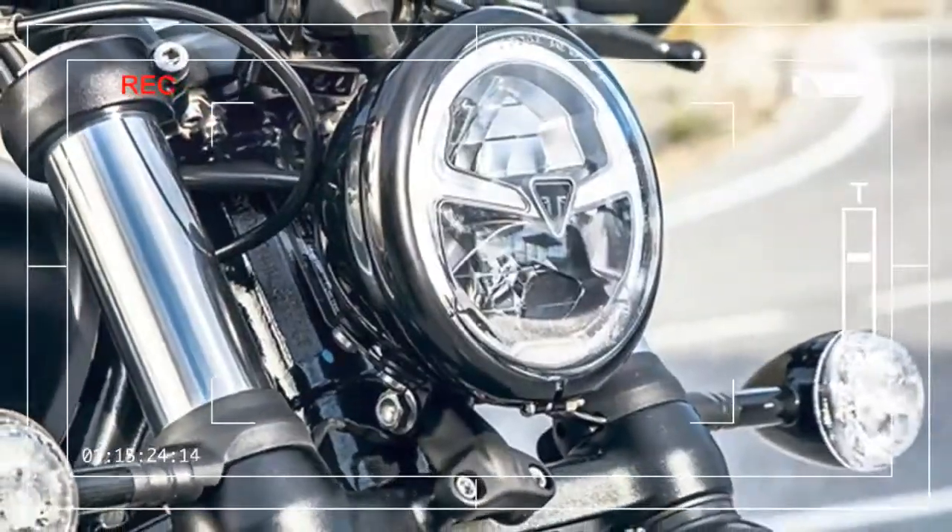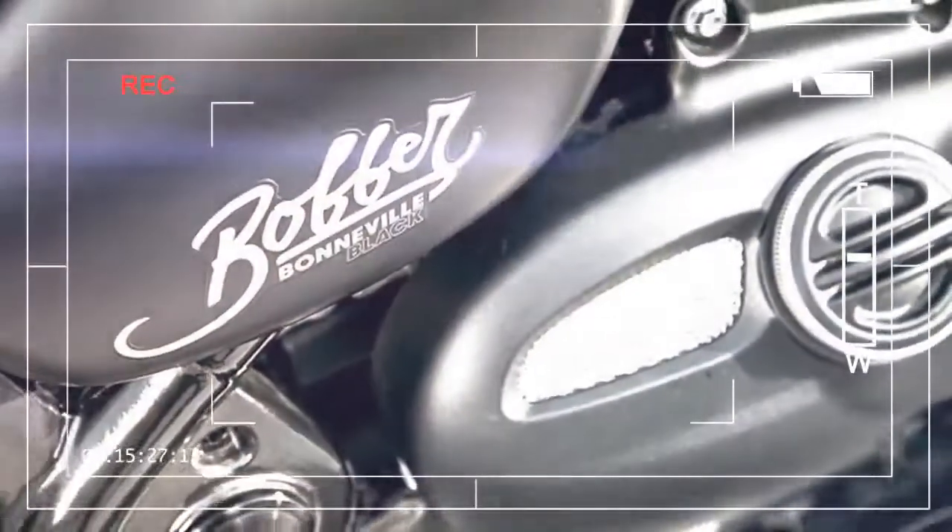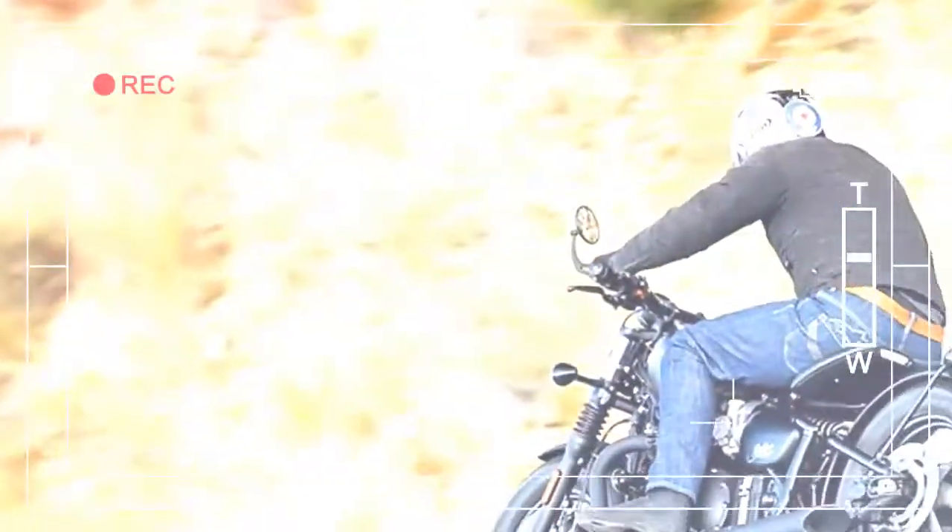Holding this wheel is a set of beefy new showa forks, and completing the front end's transformation is an extra disc and caliper — now Brembo instead of Nissin, which the original Bobber sorely needed.